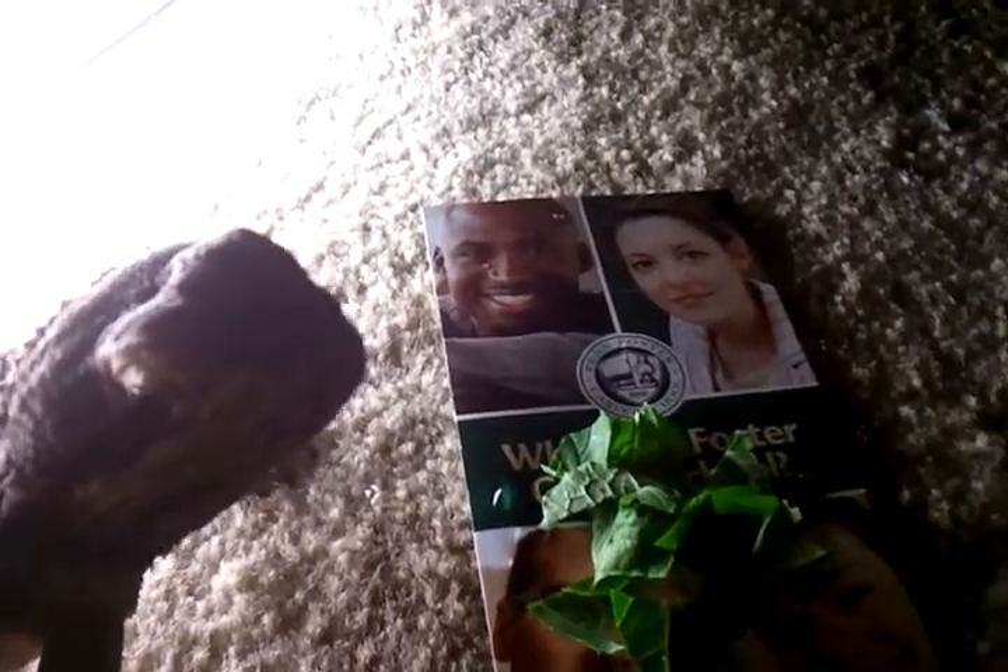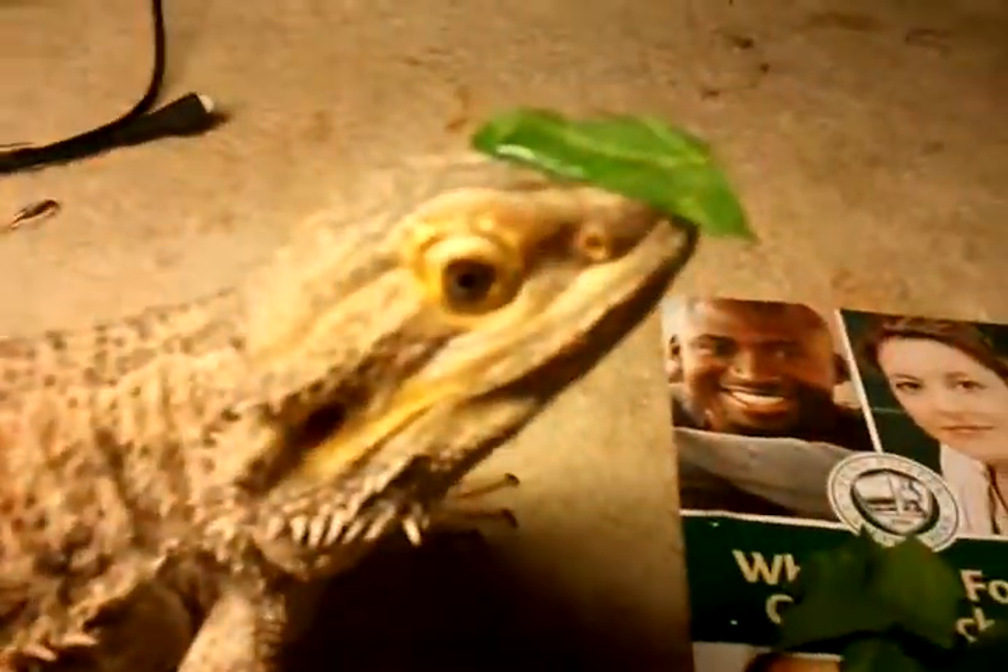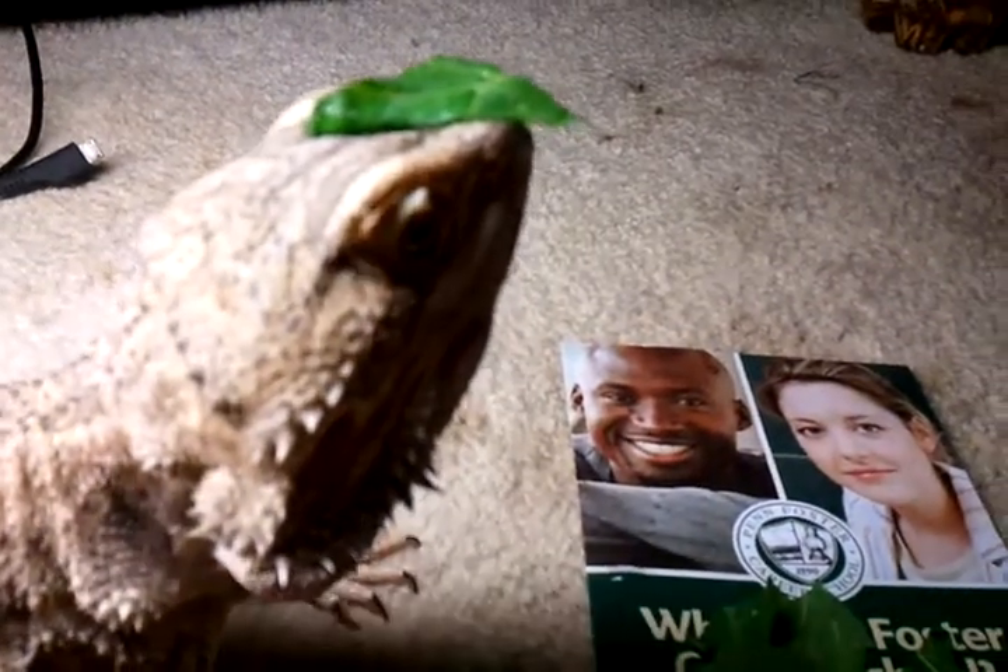This is how I teach my dragon to eat greens. I just chop them up real fine. I grow my own, by the way, so I take it and just set it on her face like this, and watch her eat it.